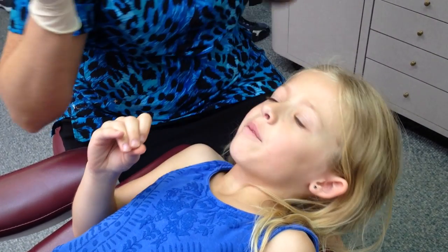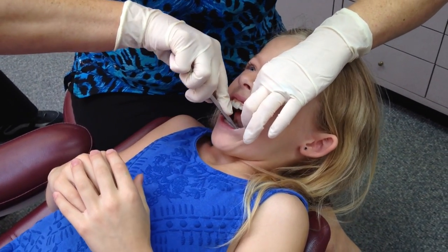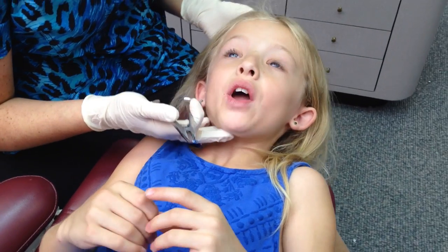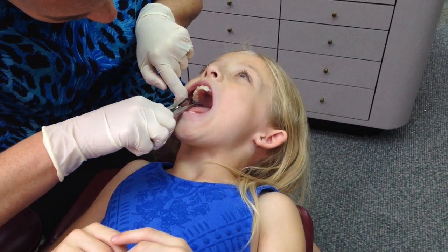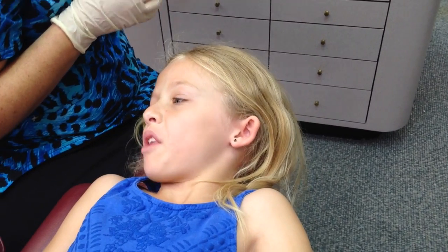Now I can see you — there you go. That feels weird. That was a tight one. Let's try this side. We're done on that side. This one looks easier — there we go. Done on the bottom. Let's do the top. Okay, it actually didn't hurt at all.